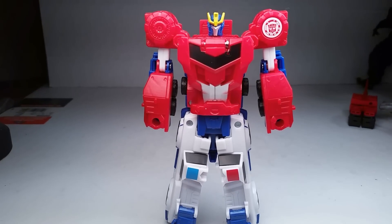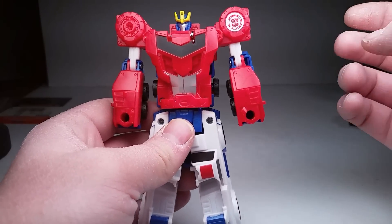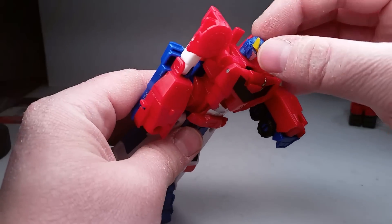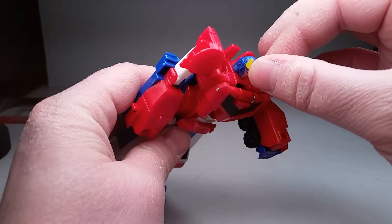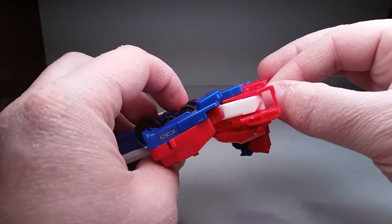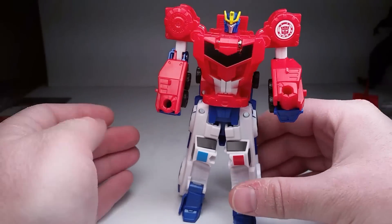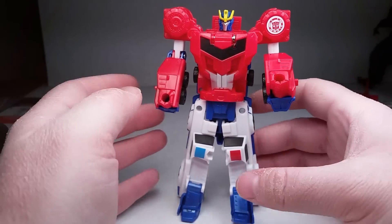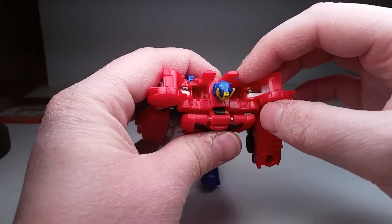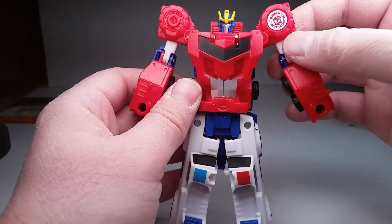And he is actually not that bad. His arms will go out, but they just spring right back. But he has some elbows, so you can get some kind of range. But I don't understand why they didn't give us a rotating head — like, come on guys. All it would take is pegging in a joint right there. I don't understand why they didn't do that. But other than that, he's actually kind of cool. They should have figured out a way to put a joint behind here so that could swivel or something.